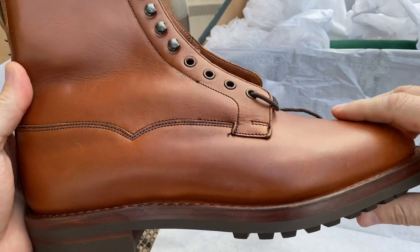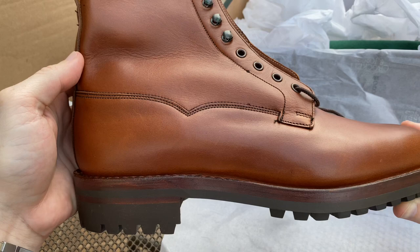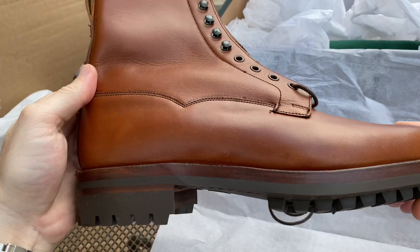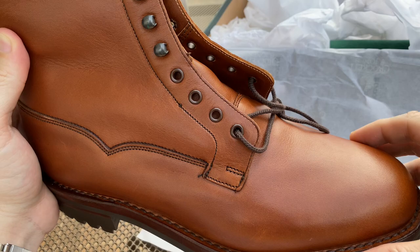These are made with Velchton construction. Velchton is a Dutch word which I believe translates to 'field boot.' What that means is that instead of the leather being tucked in when it's stitched, it kind of comes out and is stitched outward. That is meant to increase the waterproofness of the boot.